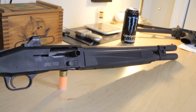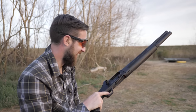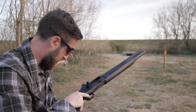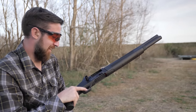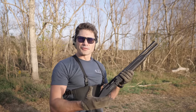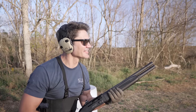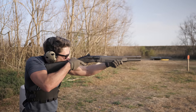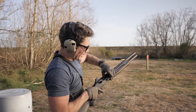Mossberg says the production version will have an anti-rotation bolt release and a single-piece tube, so neither should be an issue. Assuming that to be the case, the Mossberg 940 delivered as promised. Accuracy at 50 yards was excellent with the Holosun, follow-up shots were easy because it's a light-shooting gun, loading was easy, and recoil was soft — especially considering this is a middleweight gun at 7.5 pounds. Controls were intuitive, and the gun cycled everything we put through it.